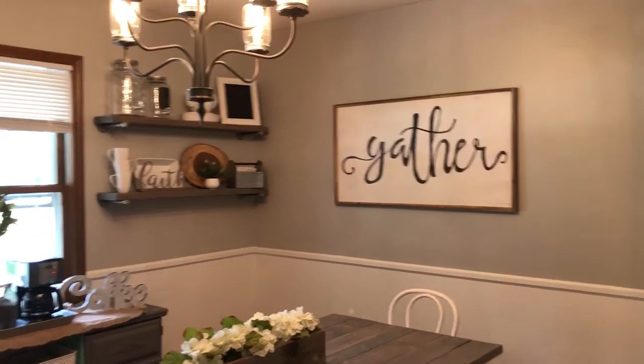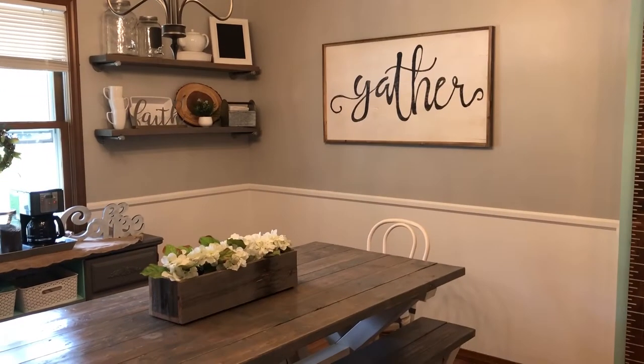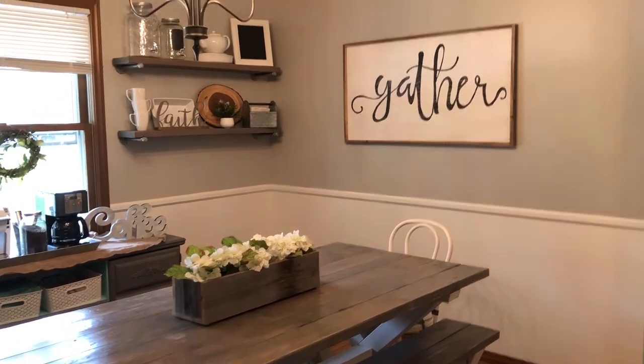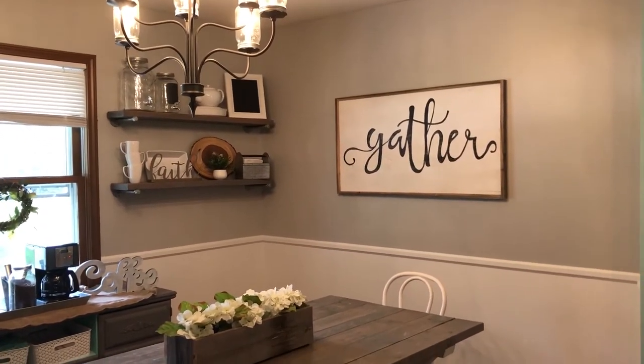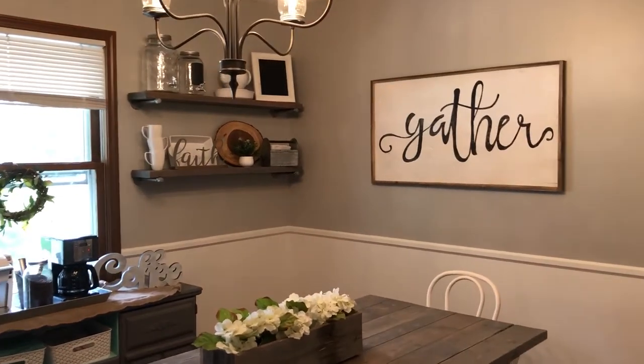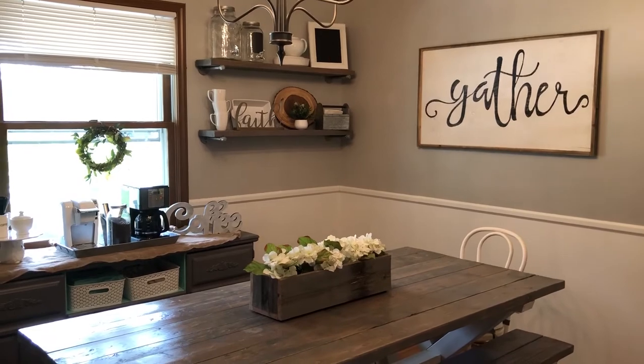We also painted this room — I'll do a shot so you can see the before — but we painted the bottom part a nice crisp white and then the top that gray color. It really cleaned up the room; it was such a difference, just night and day.